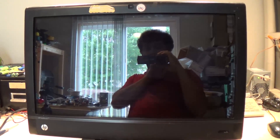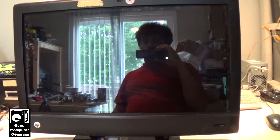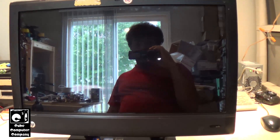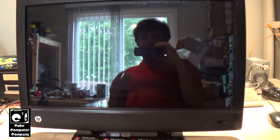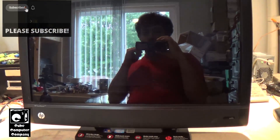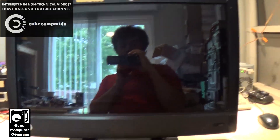Hey everybody. So chances are if you're watching this video you might have one of these HP TouchSmart systems, or maybe you don't and you're just interested. These HP TouchSmart PCs have a hidden USB port on them that you probably didn't know about. That's because these things typically come with a wireless keyboard and mouse from the factory, and oftentimes over the years it quits working or gets replaced, and you might think the wireless connection for that keyboard and mouse was internal to the computer — but that's actually not the case.